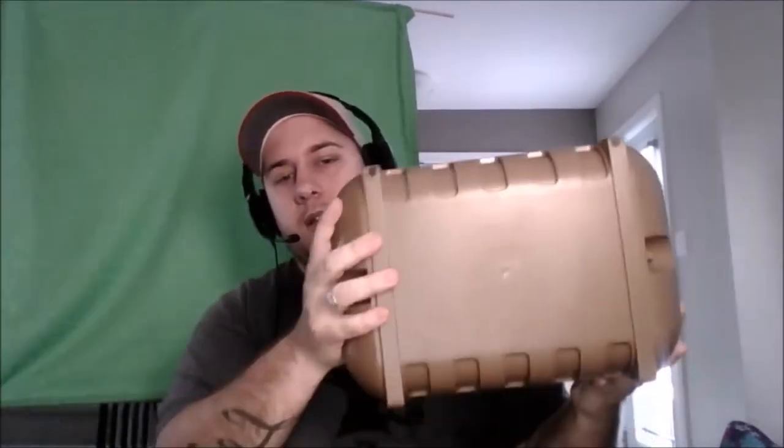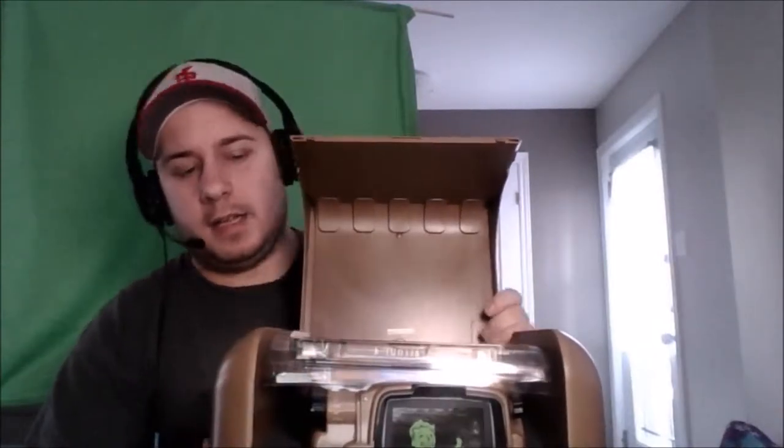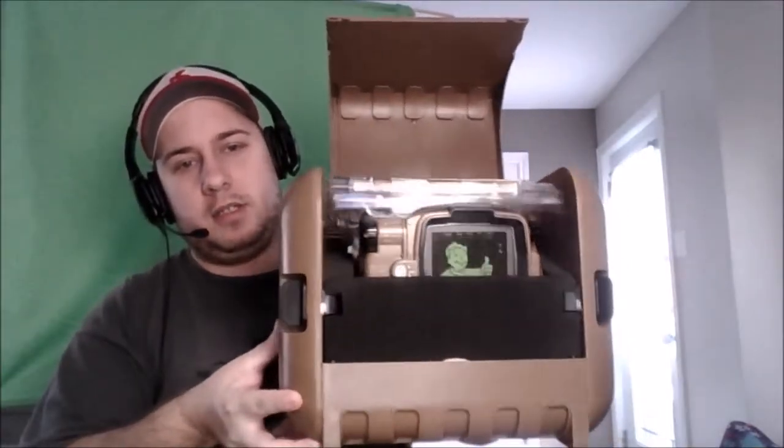There are two tabs on the sides — those are the things that open the box. All right, so I'll just open it. Alright, off to a good start — we do have the Pip-Boy edition inside.